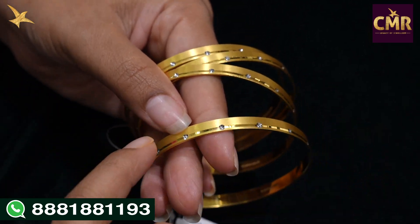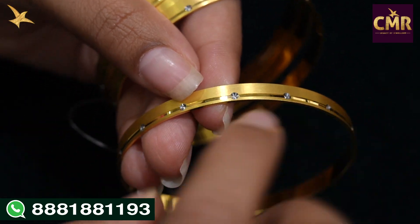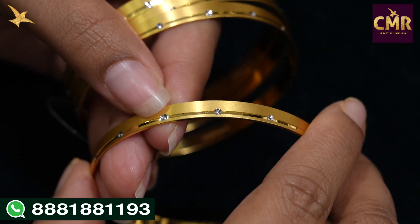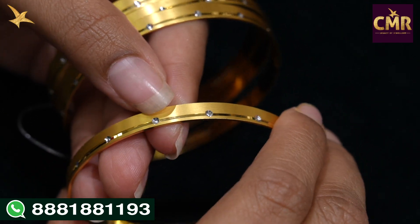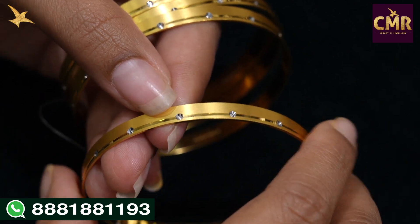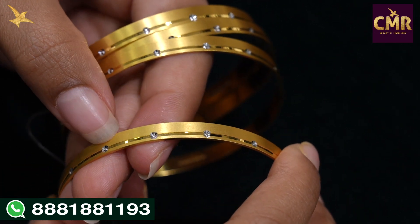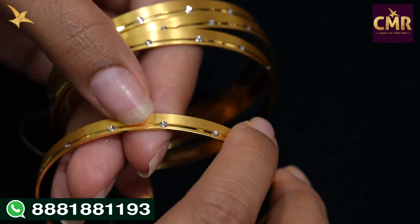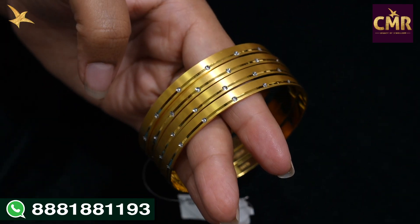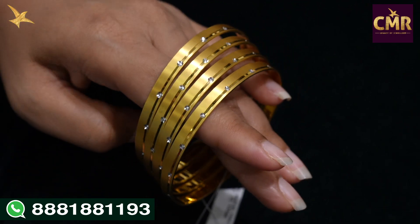Let's look at the bangles. The bangle is completely matte finish. It has a line with a design, a rhodium finish with dots, and glass cutting without stones — a beautiful design. It has a matte finish and a line with dots. The 4 bangles are the same design, size 2-6, and the weight is 49.4 grams.